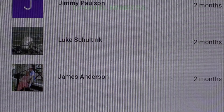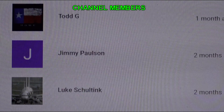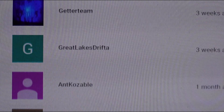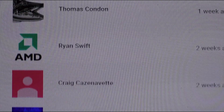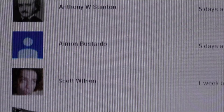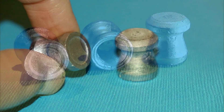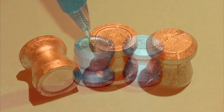Before I forget, I want to acknowledge and give a shout out to all our channel members. Becoming a channel member is a way to support our channel and not have to use Patreon. We really thank you for your support. Now let's get out there and test these monsters out and see how they perform.